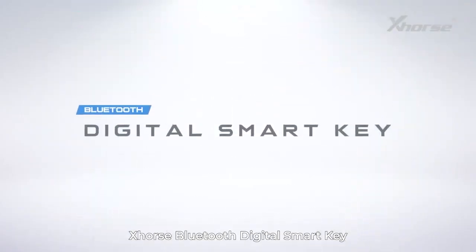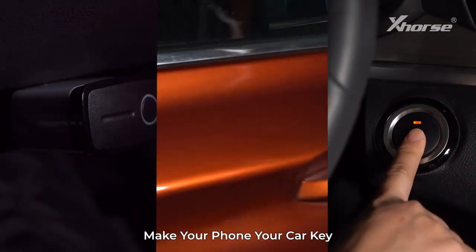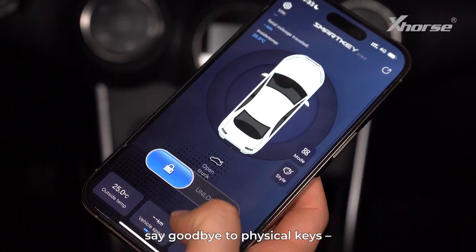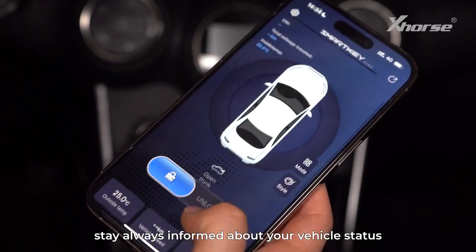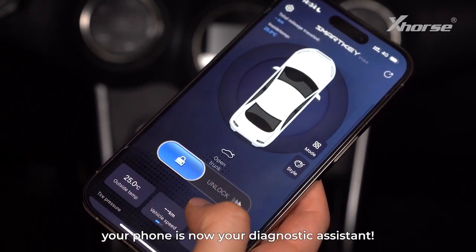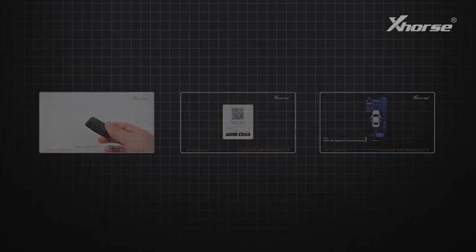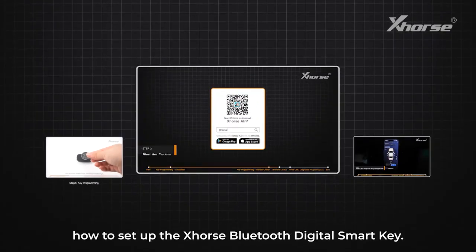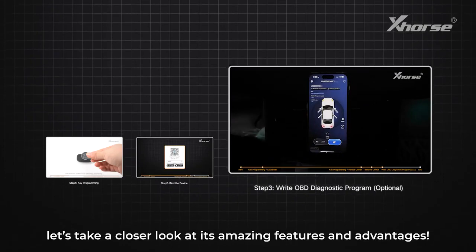Xhorse Bluetooth Digital Smart Key effortlessly enhances security, making your car smarter. Make your phone your car key — say goodbye to physical keys. In our previous video we walked you through how to set up the Xhorse Bluetooth Digital Smart Key. Today let's take a closer look at its amazing features and advantages.